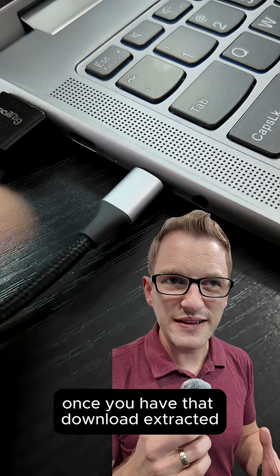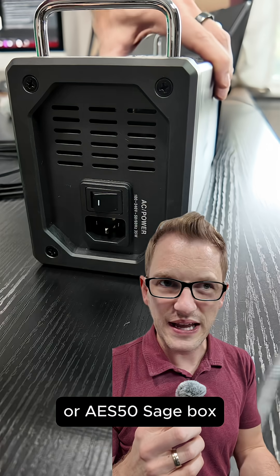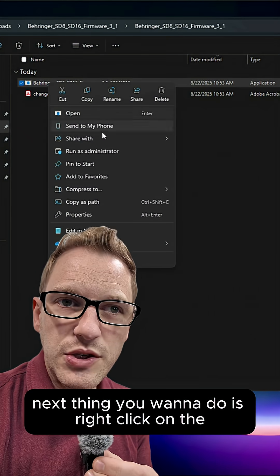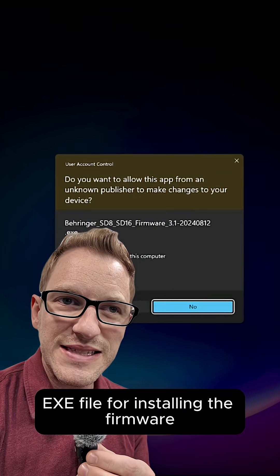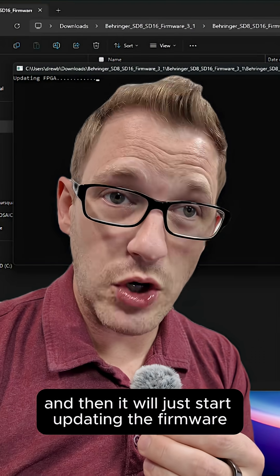Once you have that download extracted, go ahead and connect the USB cable between your computer and your SD8 or AES 50 stage box, then add power and turn it on. Next, right-click the exe file for installing the firmware, run it as administrator, and it will start updating the firmware.